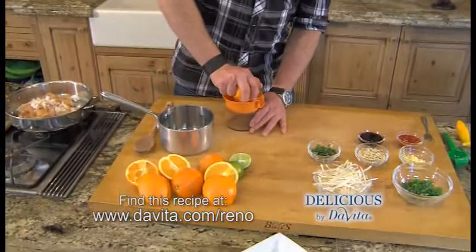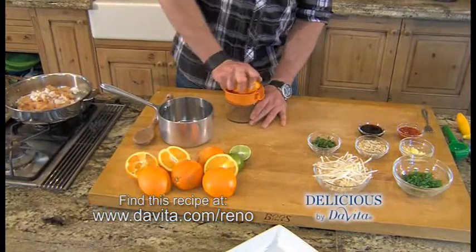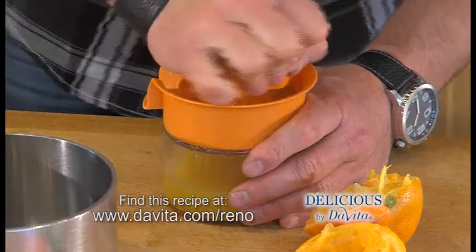We're going to start by squeezing the juice from four oranges. Just grab your juicer, squeeze away, and we're going to get that fresh orange flavor that's going to make this dish fantastic.